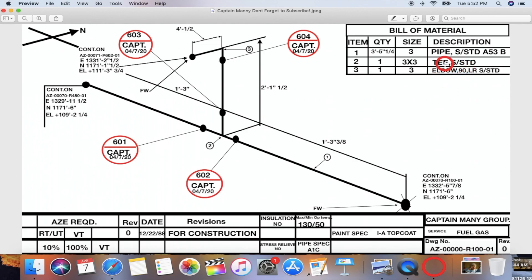Then you look for the rest of the material. Right here we have a three by three tee, schedule standard. What three by three means is that all three ends of the tee are the same size — three inch, three inch, three inch. Sometimes it could be three by two, which means the branch is two inches — that makes it a reducer tee. This one is asking for a three by three by three, so make sure you get the right fitting.